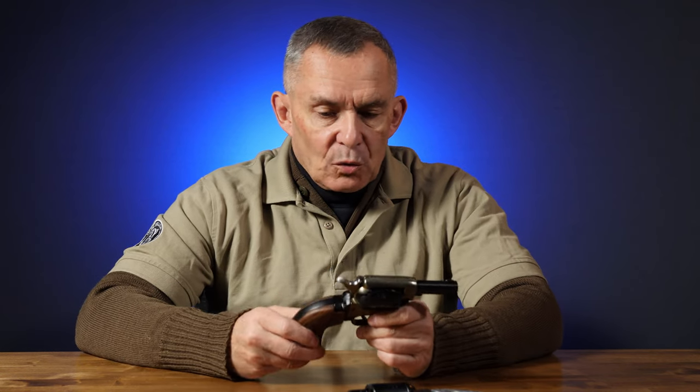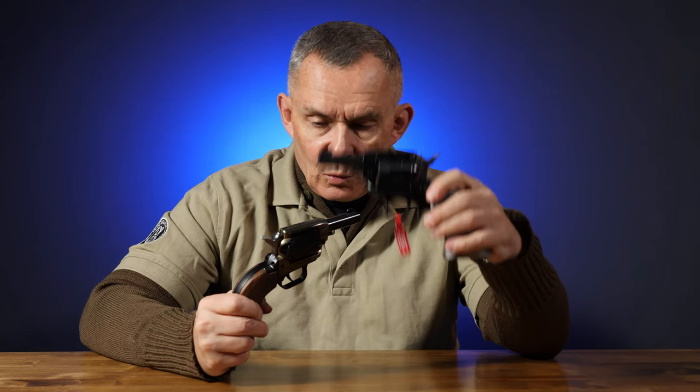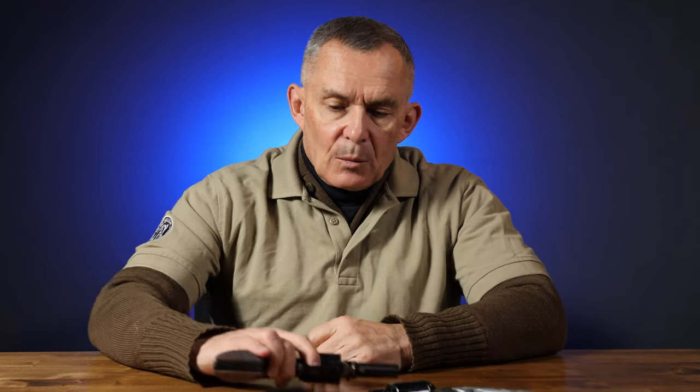Heritage Firearms, Bainbridge, Georgia. Recap once again: $169 for this one, the slightly fancier one $179 — we've got them in stock. Pretty cool little gun. Well, that's all we have for today. Thanks for watching.